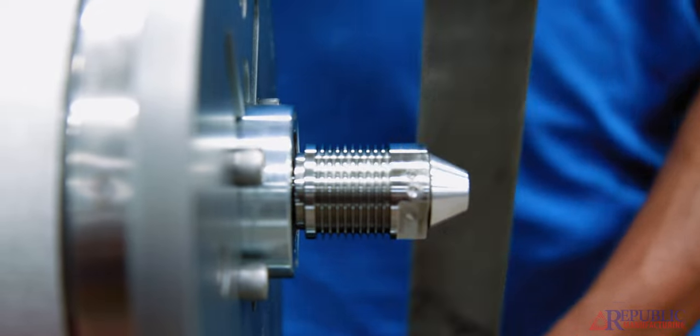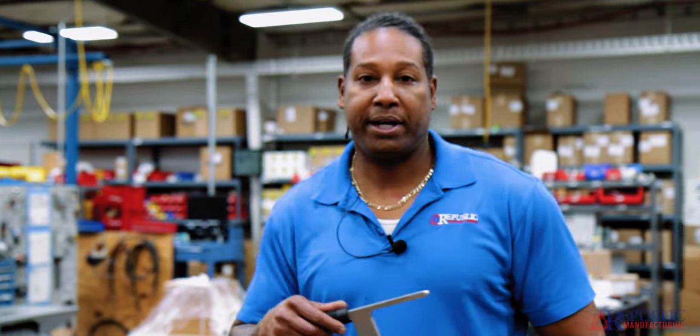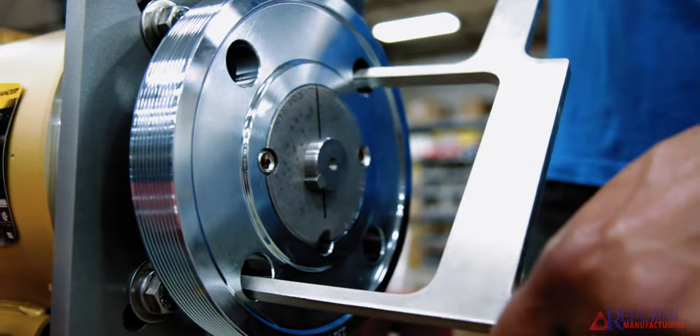Once we've confirmed that our alignment is correct, the next thing that will help us quite a bit is our Republic belt installation tool. This is a great tool to save you a lot of time and effort putting this belt on. However, we do have customers that like to just roll a belt on by hand, and that's okay too.